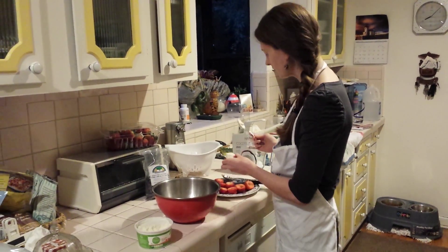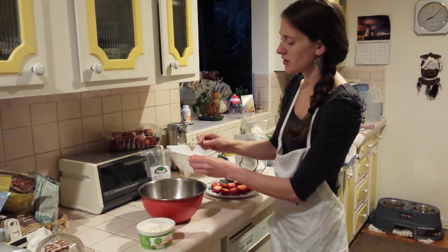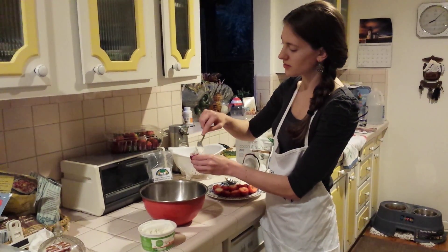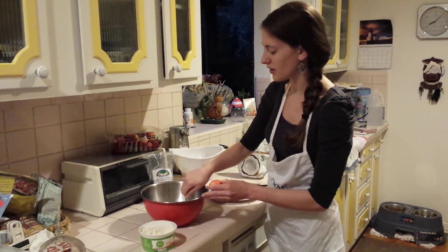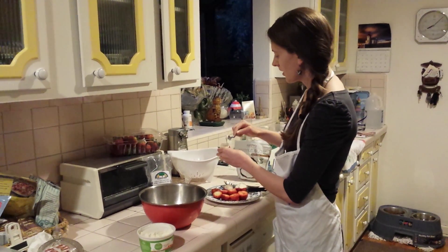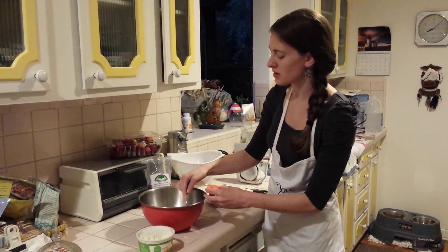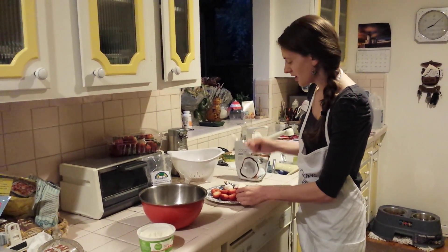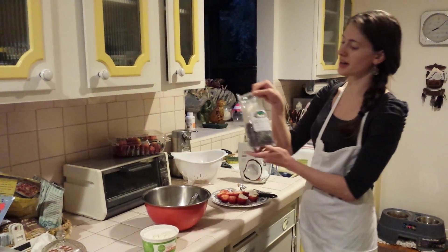So we're going to take the strawberries and start to fill them with the ricotta cheese mixture. You can fill it as high as you want, as long as it's not falling out. I'm going to fill one more.